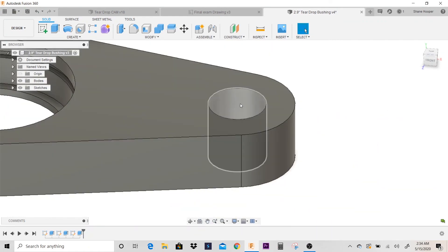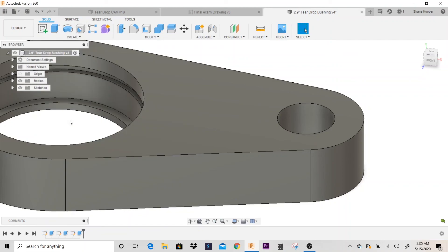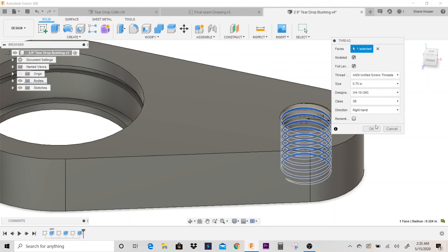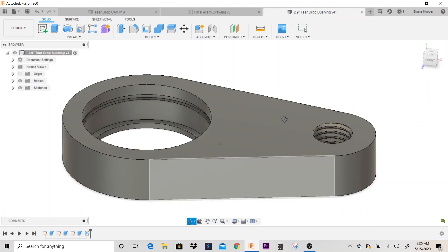I'm going to go ahead and add a thread. I'll go over to create and go down to thread. I'm going to click on this ID and change it to a 0.75-10 UNC. I'm going to check 'modeled' because I want it to actually be modeled. And that's our finished part.